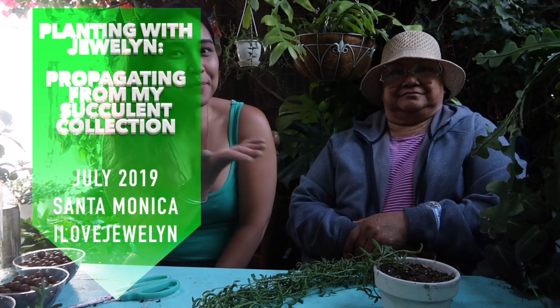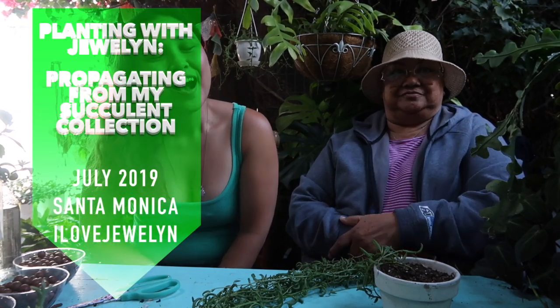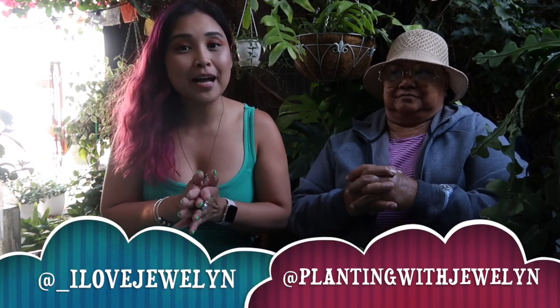Hey everybody, this is Julen and my grandma Janet. Welcome back to my channel and welcome to propagating from my collection, succulent edition. In today's video I wanted to go ahead and share with you how I'm going to propagate from my collections from a handful of succulents that I've been wanting to fix up.